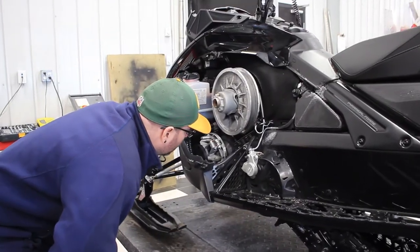Hi, I'm Garner Grove, Apprentice Technician at Westlark Power Sports & Marine.